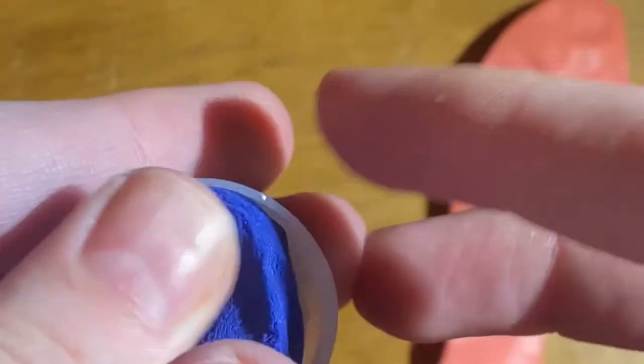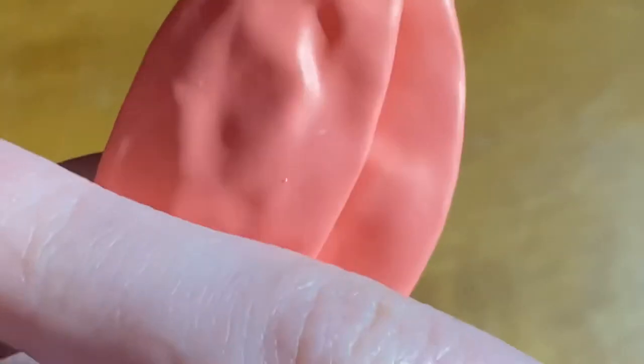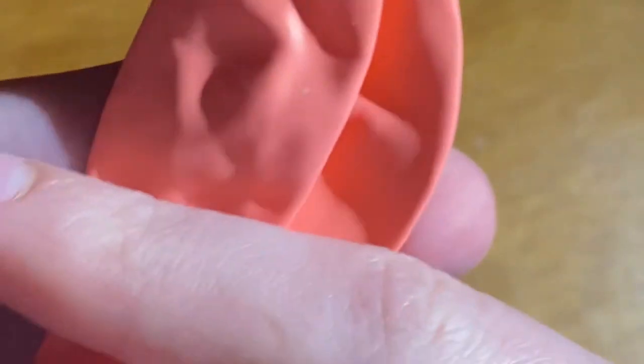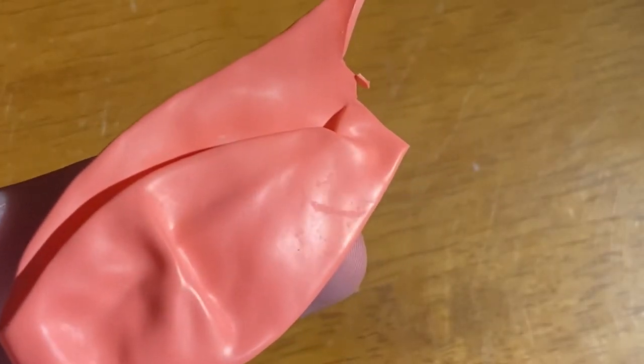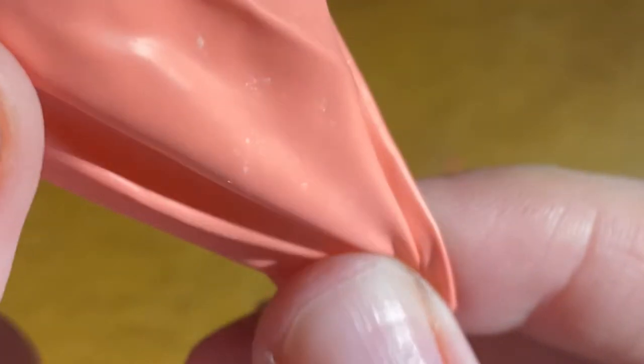First, you're going to put your putty into the bottle cap. Take your balloon and you're going to cut right up to here — it doesn't need to be perfect. Now you're going to stretch the balloon over the bottle cap with the putty.